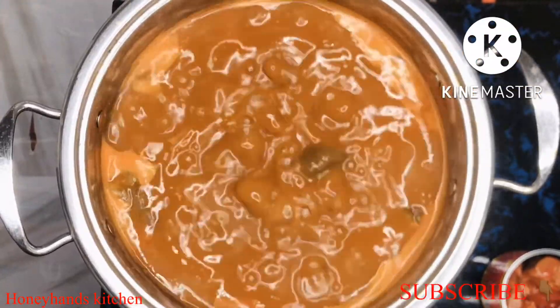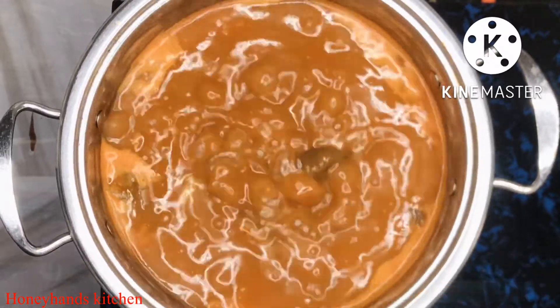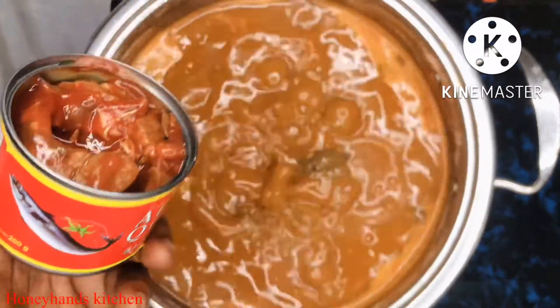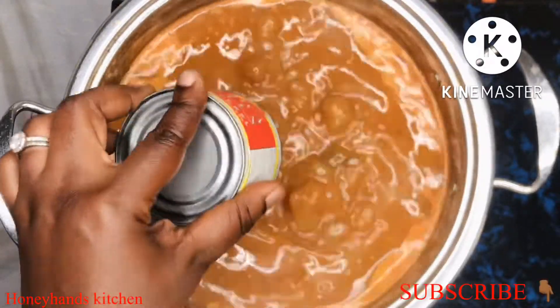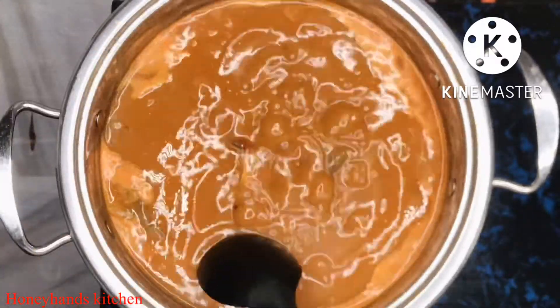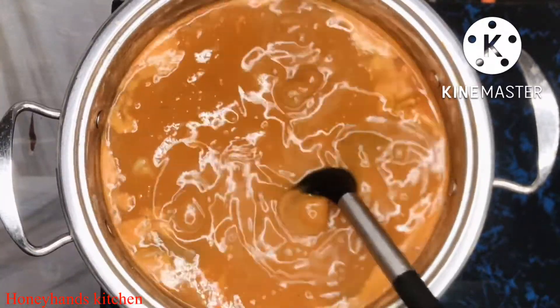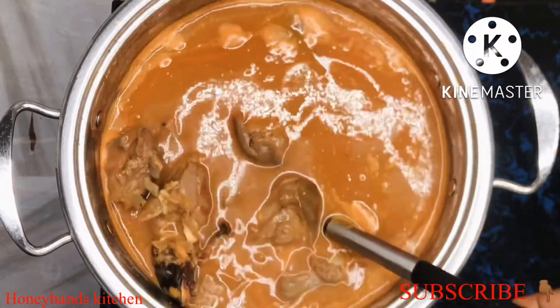Hello guys, welcome back to Honey Hands Kitchen! I hope you're doing well. Today we are making goat meat light soup with a twist. If this is your first time, please subscribe to my channel — let's grow this channel together. Thank you to all my existing subscribers, I really appreciate it.